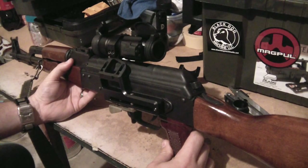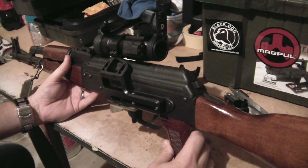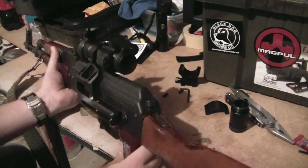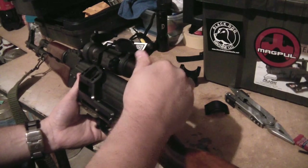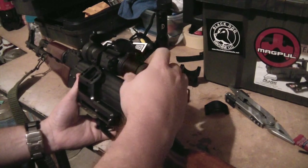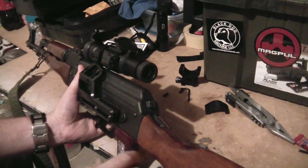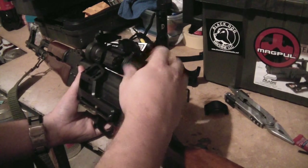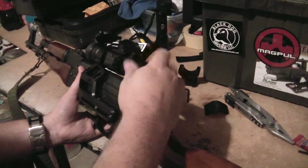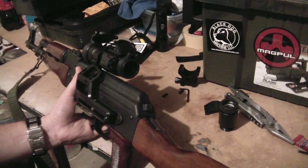Now, the optic here is the Vortex Strikefire. It's a great budget optic — probably the best budget red dot out there. It comes with the bikini flip-up covers and has a screw-in mount for a magnifier. You can screw that magnifier in with the flip-up covers on if you want to. It fits really nicely on this AK. We're going to concentrate more on the mount, but I know some of you on the AK forum were interested in how the Strikefire worked with this mount, so that's why I did this video.